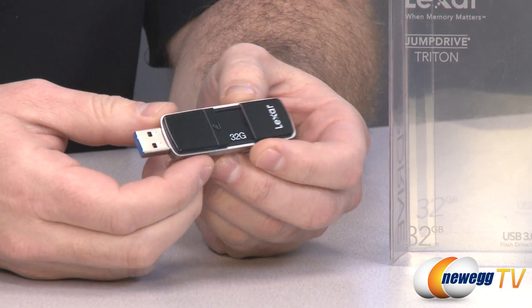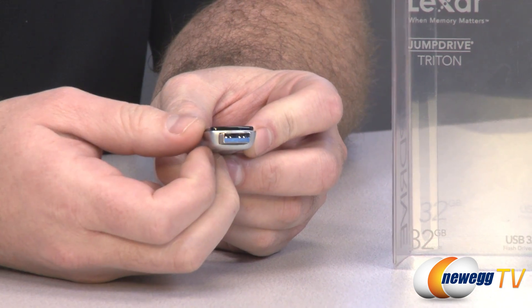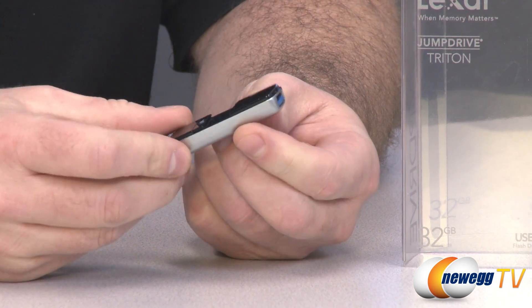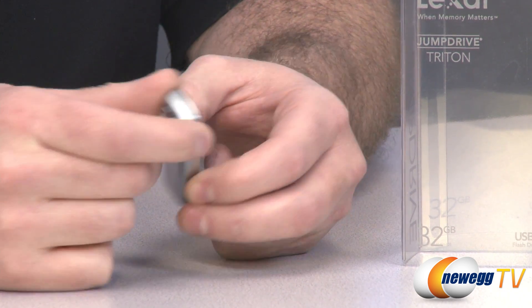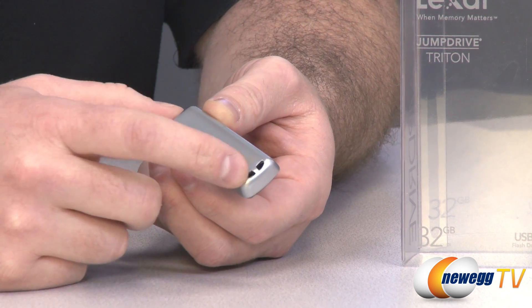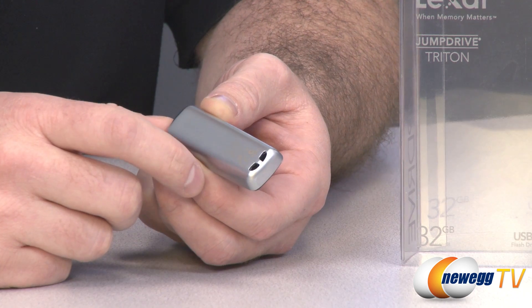It's a 32GB drive. There's the USB 3.0 plug — it has the blue which indicates USB 3.0 SuperSpeed, and it's retractable so you just slide it back and the USB port is protected within the drive itself, which means you don't have a cap to lose. On the back you have a metal alloy finish which stays nice and shiny, and you can attach it to a keychain via this little keychain connector.